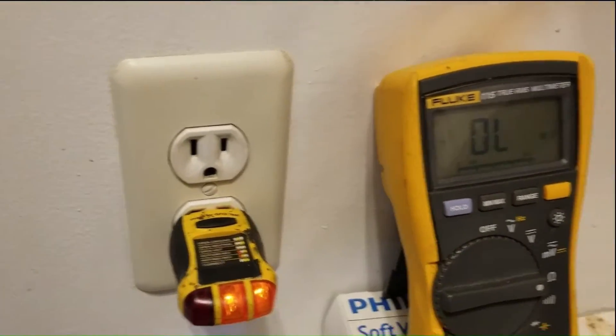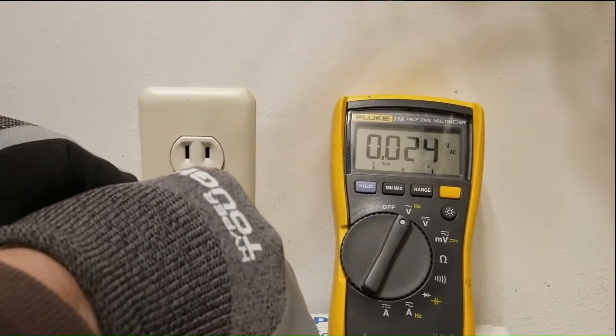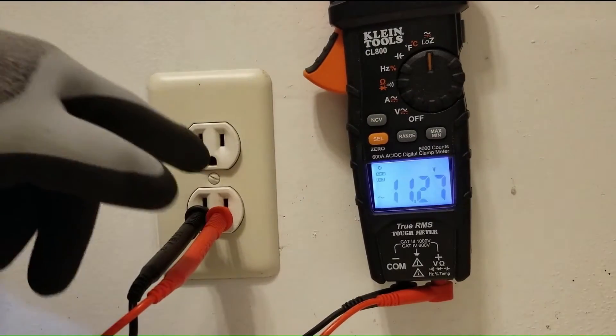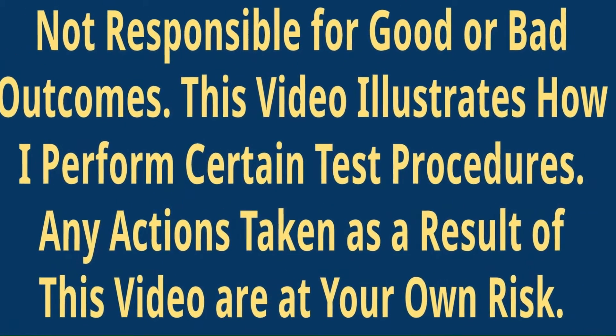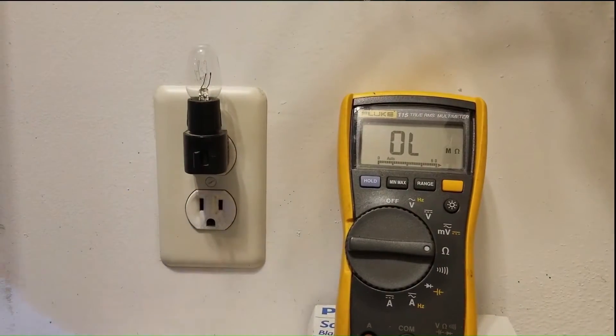In this video, I'll show you how to test a 120-volt residential outlet for voltage problems, including a compromised hot line or neutral, using either a traditional voltmeter, a Low Z meter, or a voltage pen. This video is intended for professionals that have a need to conduct such tests. For safety reasons, I recommend wearing rubber gloves and safety glasses at all times.